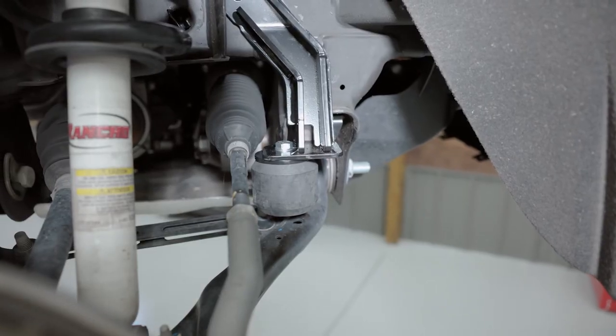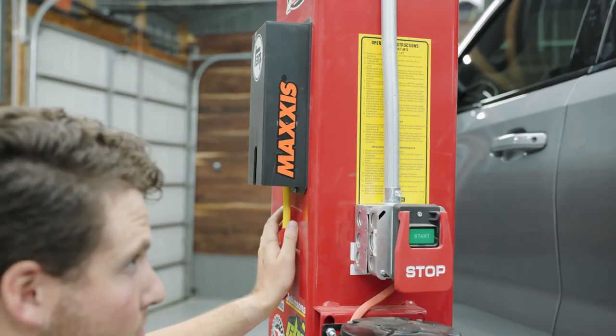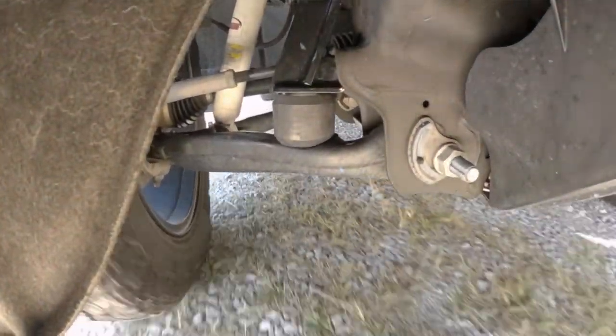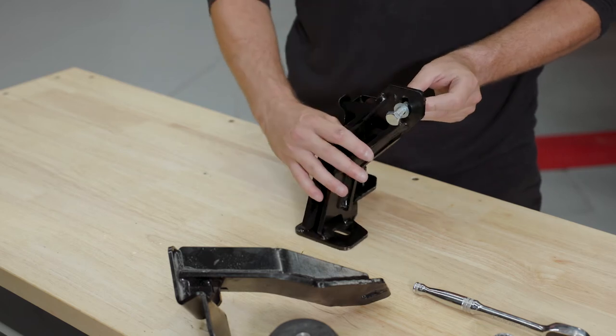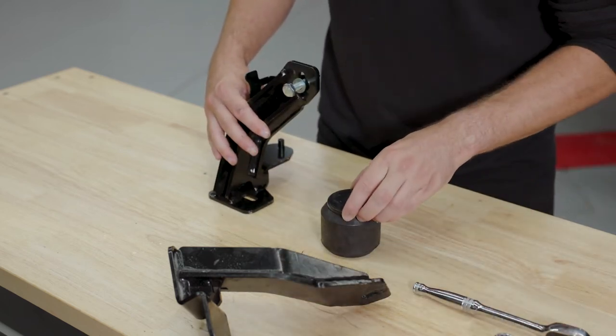After lowering the truck to the ground, check to see that the rubber spring is seated fully on the lower control arm. Unlike a rear SCS kit, our front kits are designed to engage with the control arm at all times. If necessary, remove the rubber spring and insert the two-and-a-half-inch metal disc between the bracket and the rubber spring to ensure that there is a solid connection.